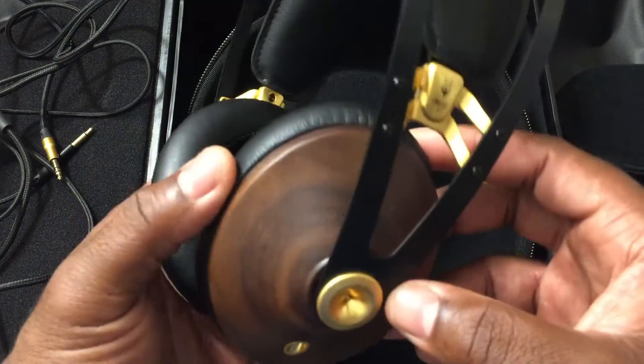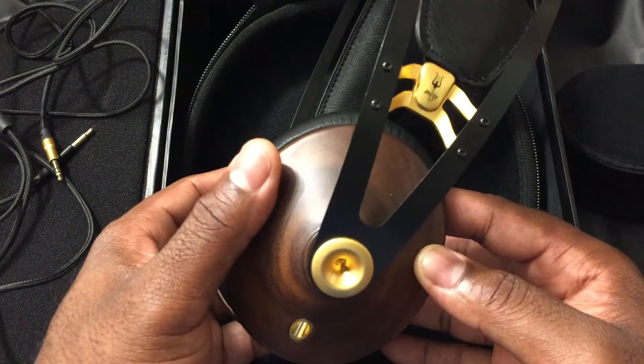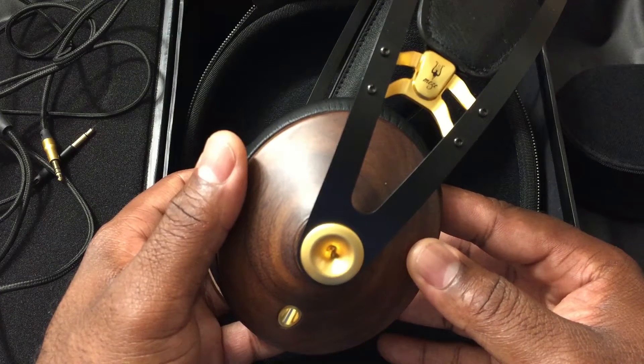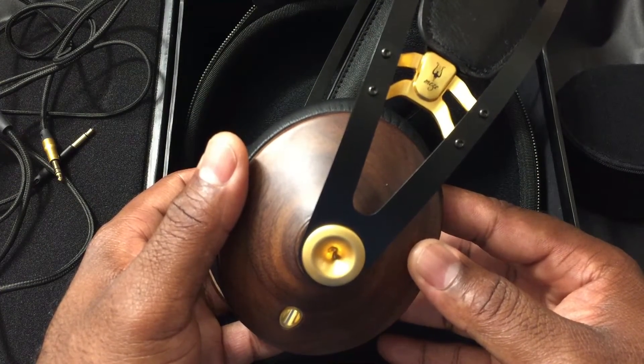But it sounds good enough to head-bob, have fun, and dance — and sounds actually very good compared to a lot of headphones in its price class, which is $300.